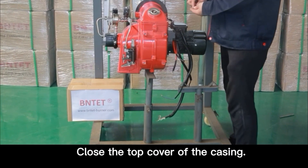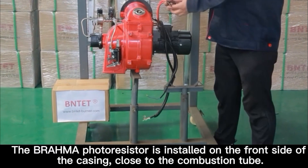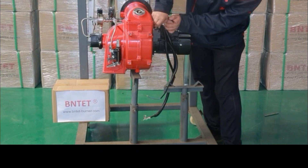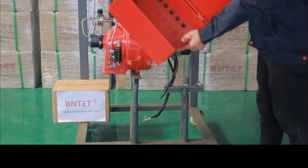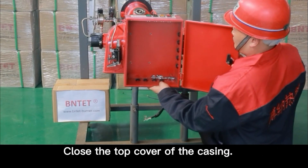Close the top cover of the casing. The Brahma photo resistor is installed on the front side of the casing close to the combustion tube. Close the top cover of the casing.